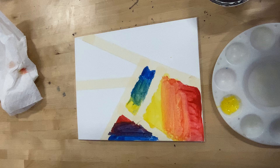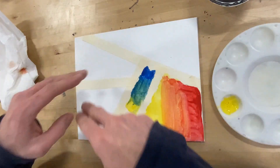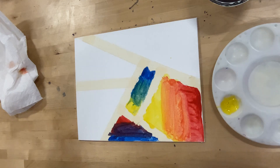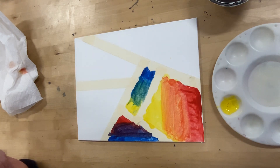Now I'm going to stop the video here because that's the idea. Fill in these other ones with two colors overlapping in the middle. Bring this over to the drying rack when you're done, and we'll see how it turns out. Good job.